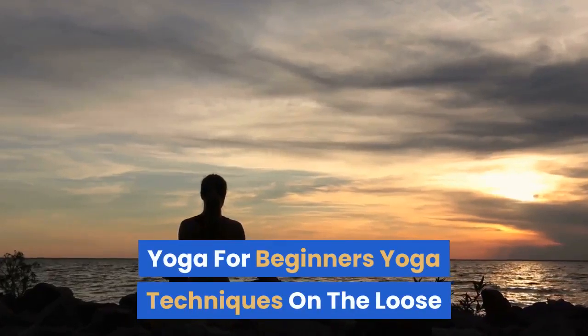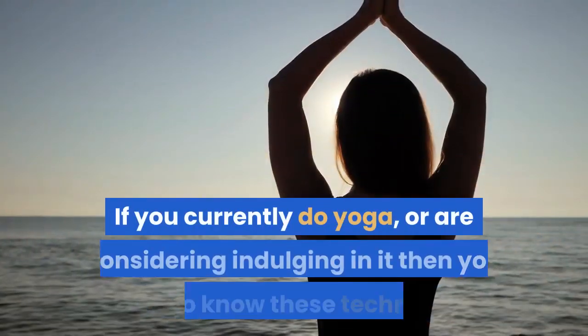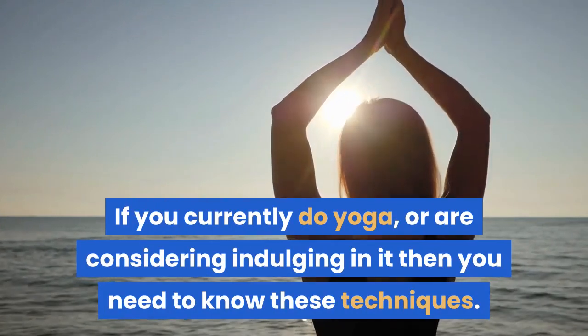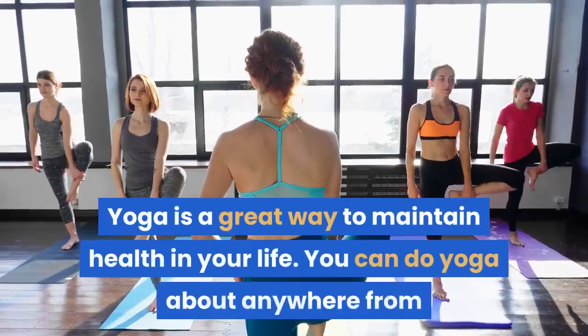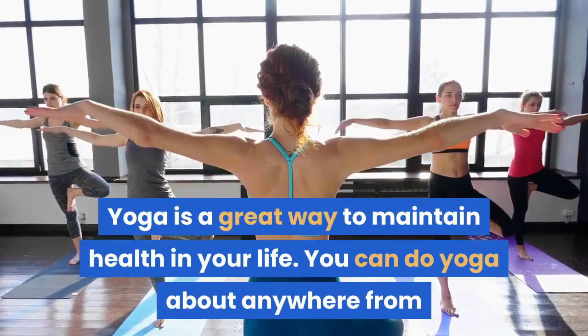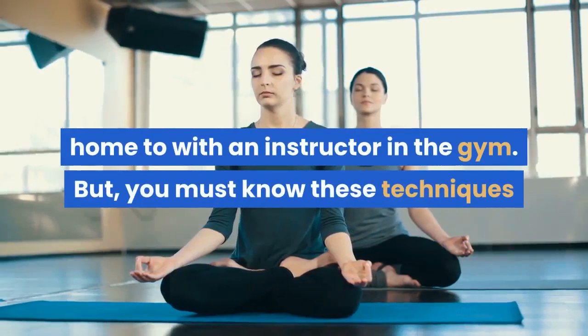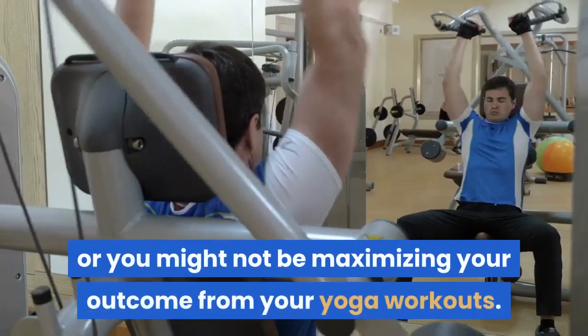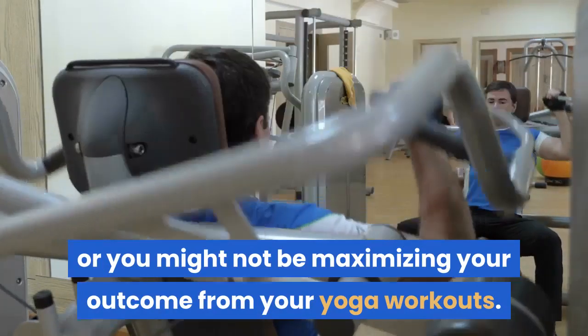Yoga for Beginners: Yoga Techniques on the Loose. If you currently do yoga, or are considering indulging in it, then you need to know these techniques. Yoga is a great way to maintain health in your life. You can do yoga about anywhere, from home to with an instructor in the gym. But you must know these techniques or you might not be maximizing your outcome from your yoga workouts.